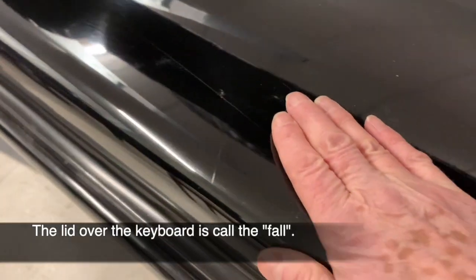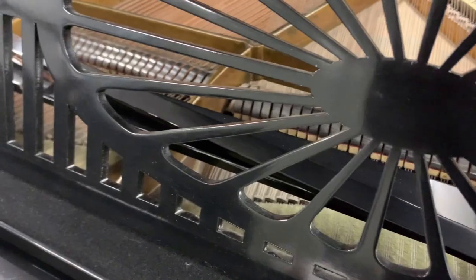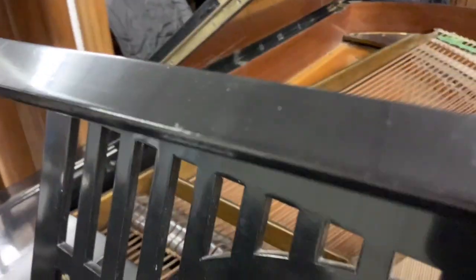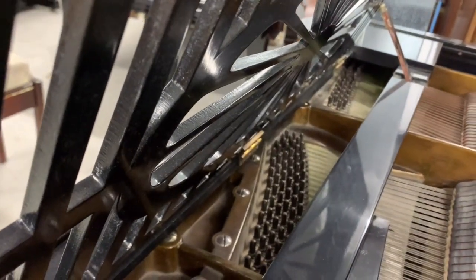There's a scratch here so we won't be able to get rid of those completely unless we redo the whole piano. The music stand has got a bit broken on it — in fact most of it's broken as you can see. It's just holding up by the skin of its teeth, just a small bit at the back holding it up. They quite often do break on Bechsteins unfortunately.